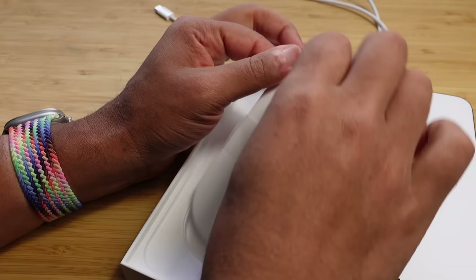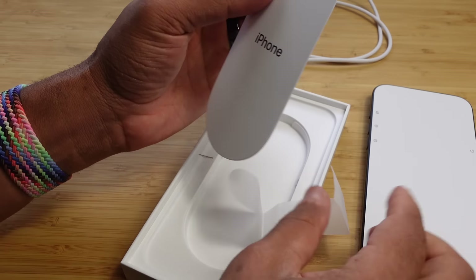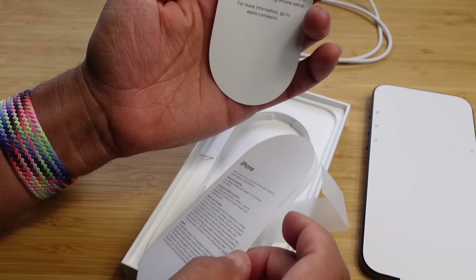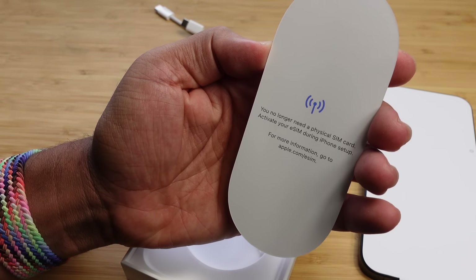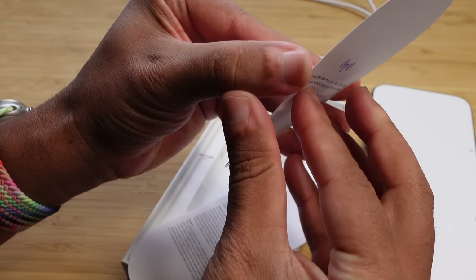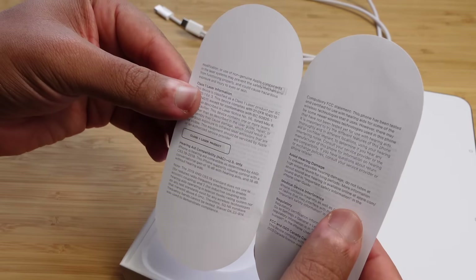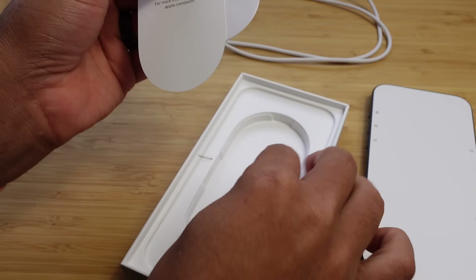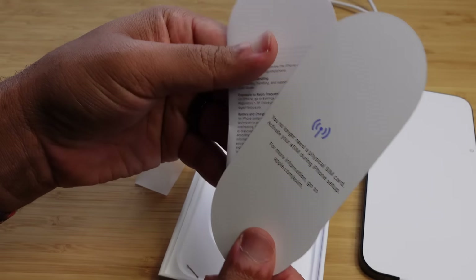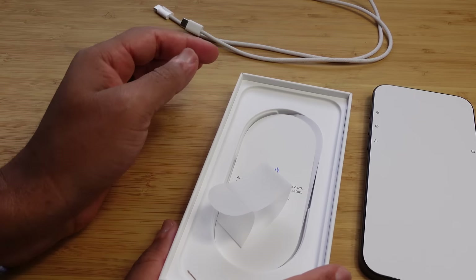We can also pull out the Quick Start Guide, which has some legal paperwork. It says you no longer need a physical SIM card — you can activate your eSIM during iPhone setup. That is all that's in the box. There's a recycling logo to let us know we can recycle the packaging, and from here we're good to check out the contents of our phone.